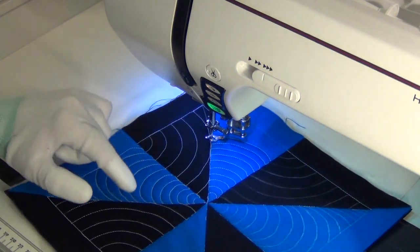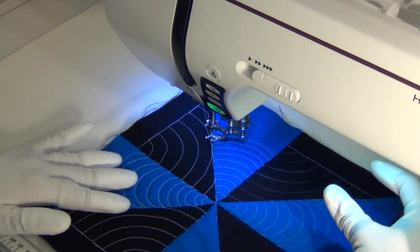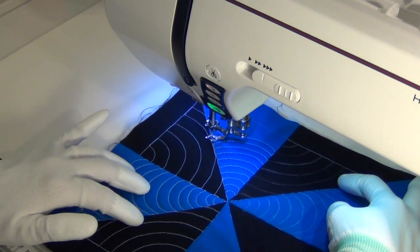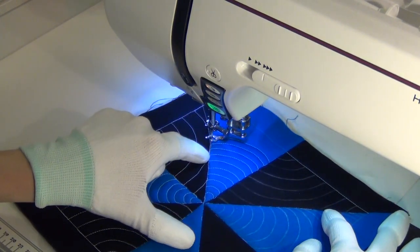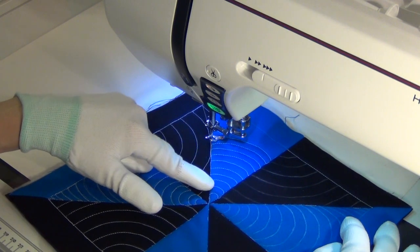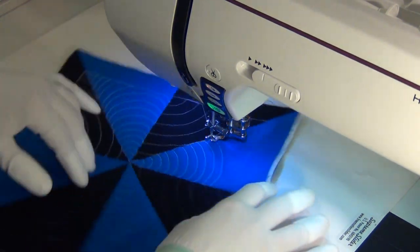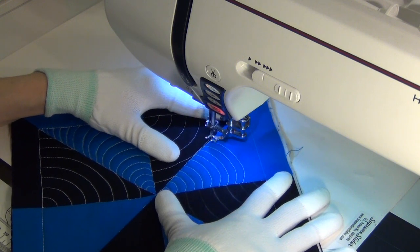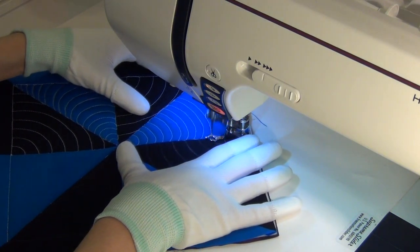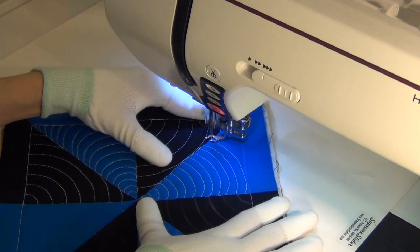The nice thing about the pinwheel block is that because it is symmetrical, I would encourage you to mark half of it — two of your half square triangles up here marked and two down here — and then leave the other two spaces open so you can get some experience freehand quilting as well. It's not going to be perfect; the lines are not going to be spaced identically. But perfection isn't the point of quilting. I see it as almost putting your signature on a quilt — no one else could stitch it this way exactly, which makes it unique. And that's a good thing.